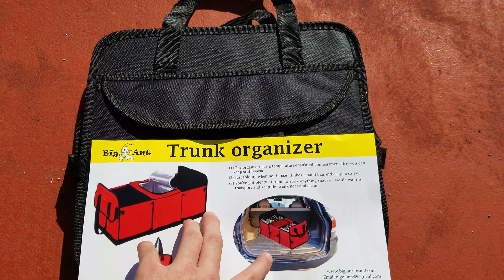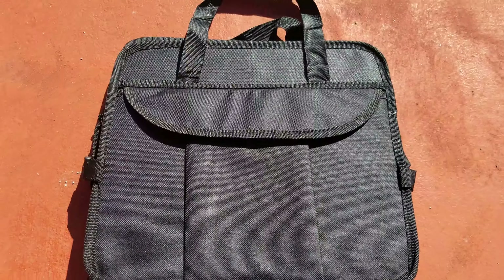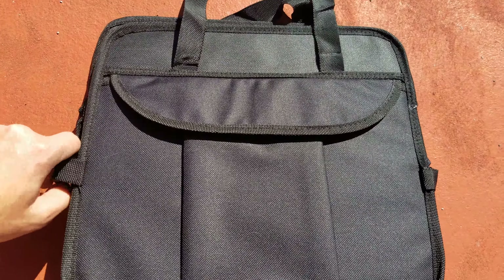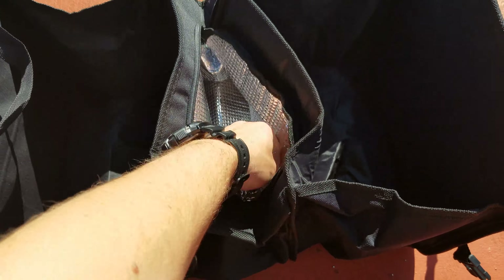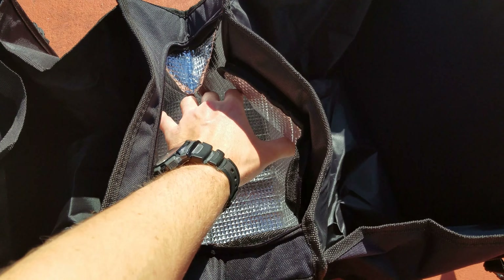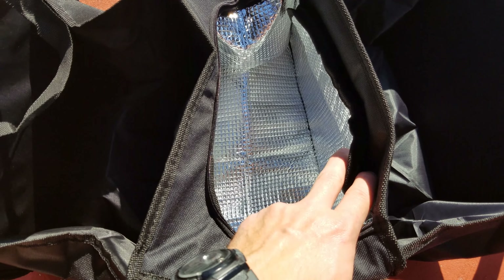Hi everyone, Zach here, and today we're looking at the Big Ant trunk organizer. It fits in your back seat or in your trunk and helps you keep all your stuff nice and organized. It's even got a cooling spot like a lunchbox, so you could throw an ice pack in there and keep a few drinks or your groceries nice and cool on your way home.